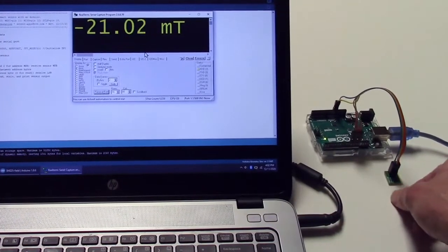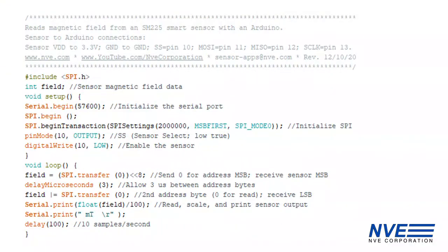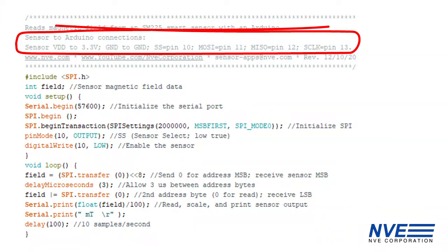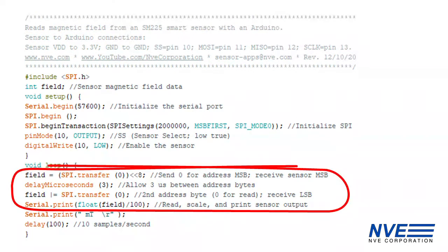We're demonstrating a 15 millitesla SPI version. There are four SPI connections: SensorSelect, MOSI, MISO, and Clock. It will run without sending any commands, and we just need to read two bytes.